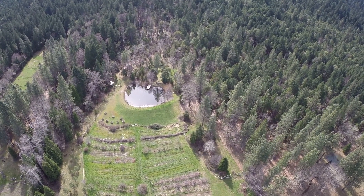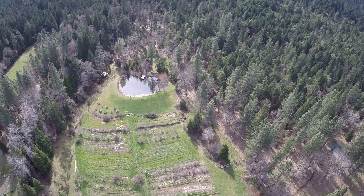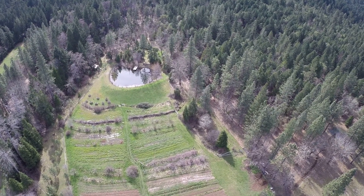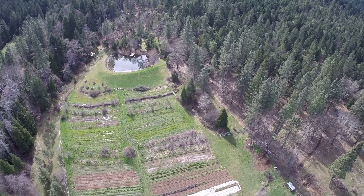Here we see a lush permaculture system that was designed around the hydration of soil and water table, with water stored during the wet season for irrigation during southern Oregon's dry summers. The biggest pond is placed on a ridge above the cropping areas and is fed by a creek that runs through the farm.